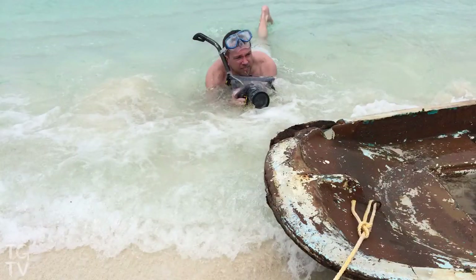Welcome to Tim Gray TV. I'm Tim Gray, and I absolutely love the water. Any opportunity, any excuse to get out in the water, I'm there.